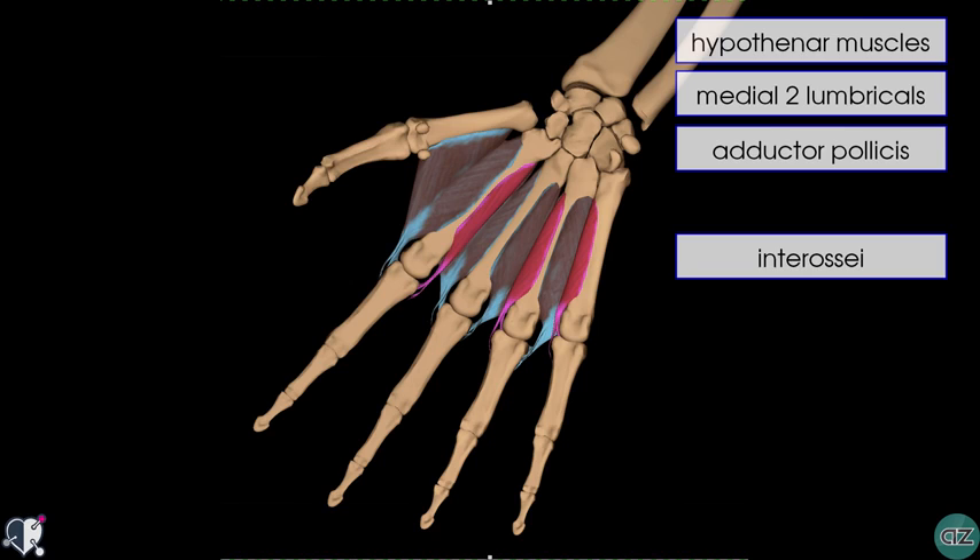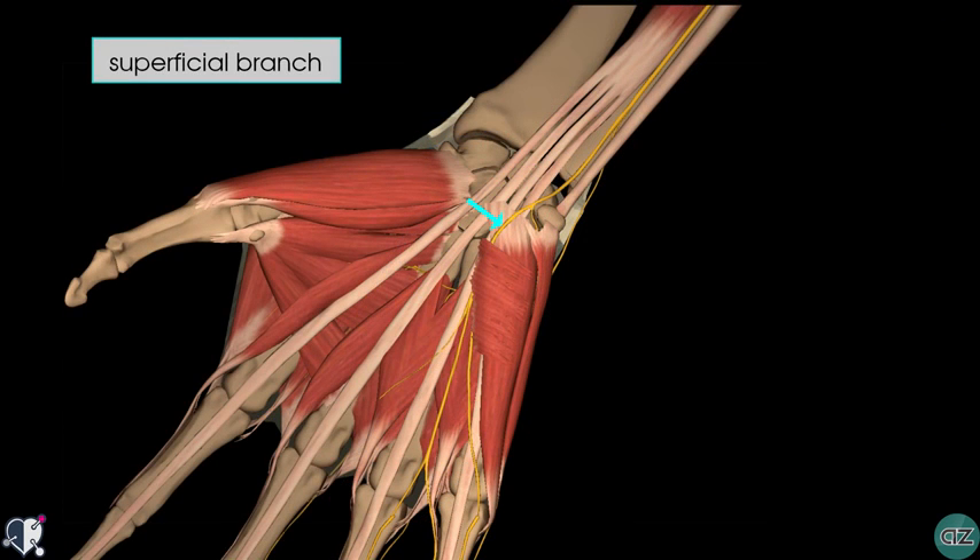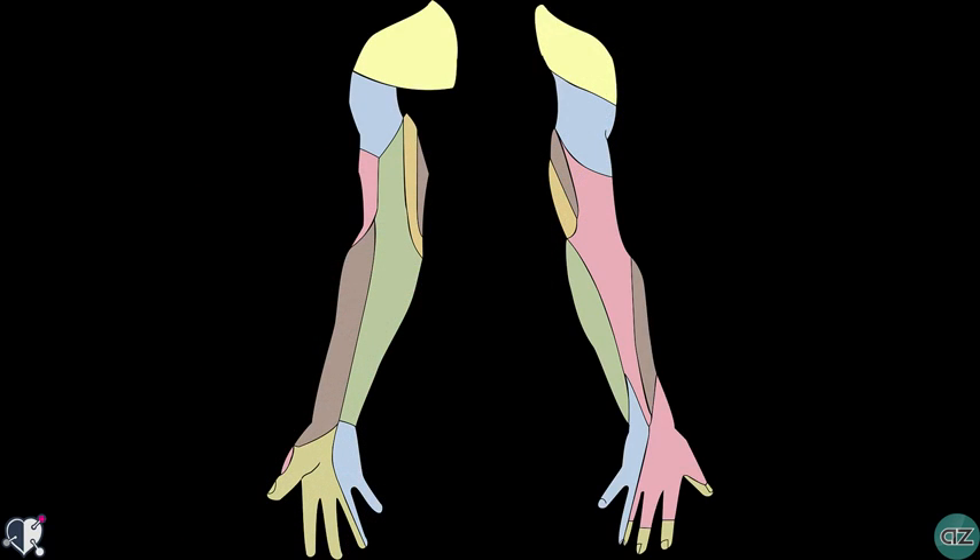The remaining muscles of the hand, including the lateral two lumbricals and the thenar muscles, are innervated by the median nerve. The superficial branch has mainly sensory function and is responsible for innervating the palmar surface of the medial one and a half fingers. In the diagram, the light blue shading shows the sensory distribution of the ulnar nerve in the hand.